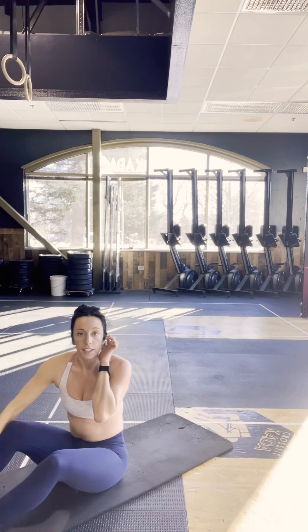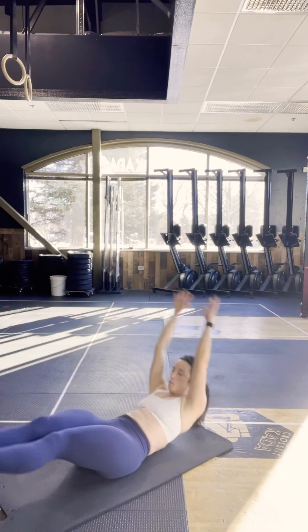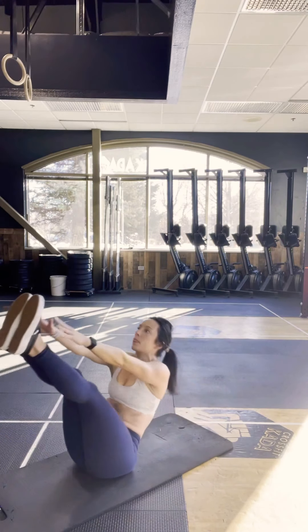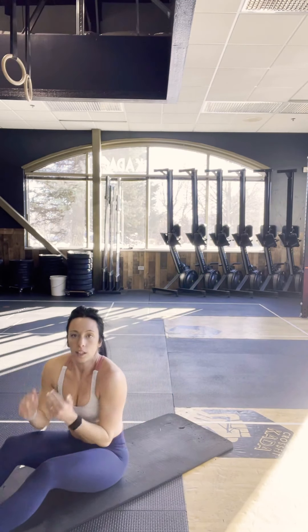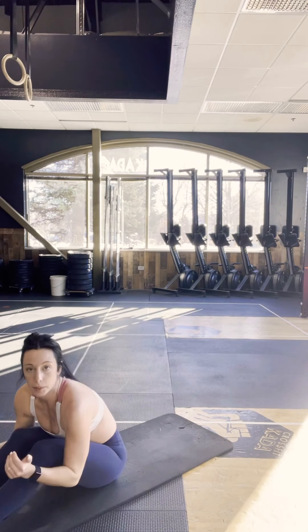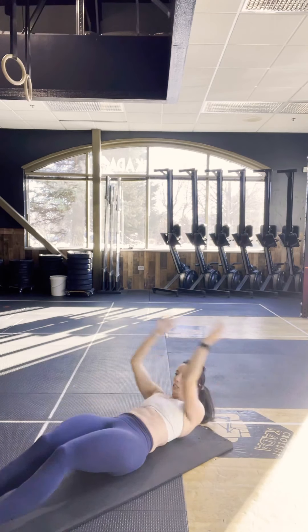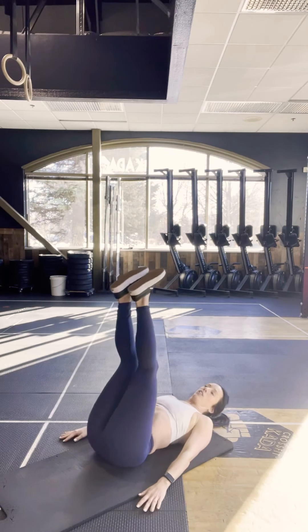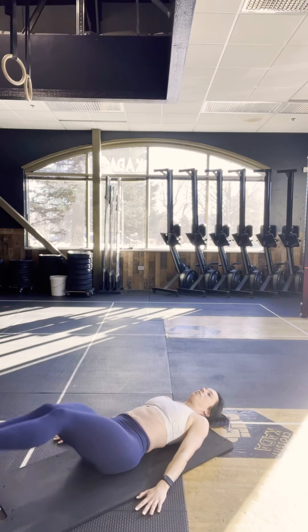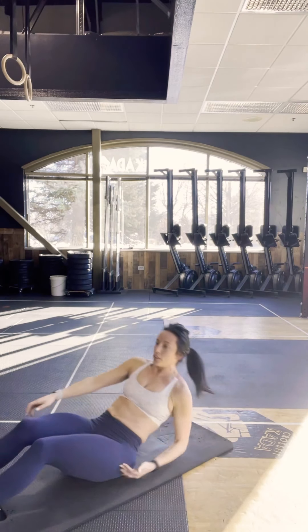Then we have 10 V-ups. If those are too difficult, scale back to V-ups just coming to our knees with bent legs. Still too difficult? You can just do leg lowers for 10 — making sure that our back does not round underneath us.